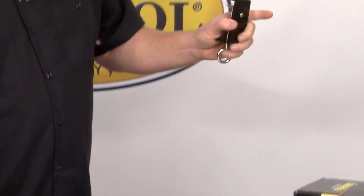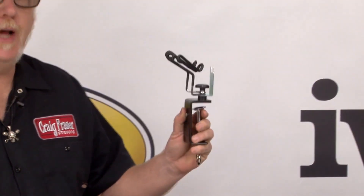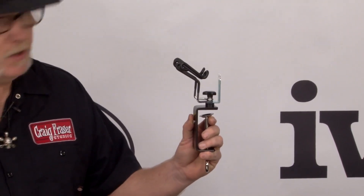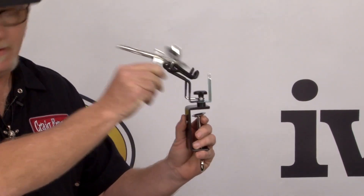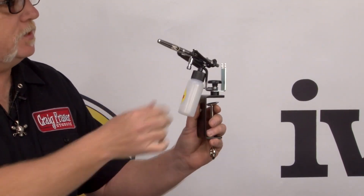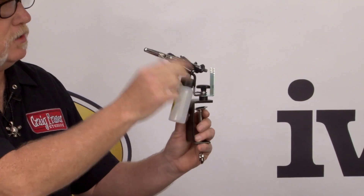Secondly, we have the universal airbrush holder. It's called universal for the exact same reason. You can put the trigger gun in there, you can put the gravity gun, and you can put the bottle feed in there. Same design, same rubberized fitting for security. Put that hose on there, it's not going to come out. Excellent product.